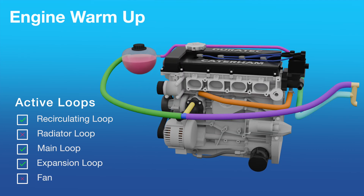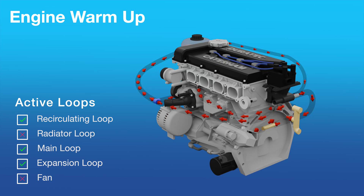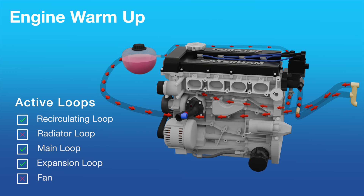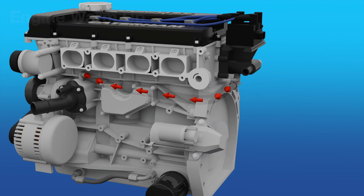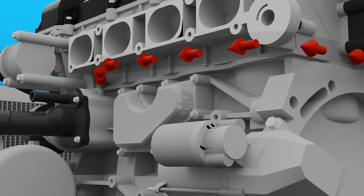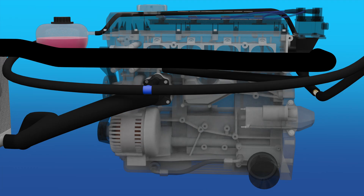As the car is started from cold, we want to get the engine up to its optimum operating temperature as quickly as possible. This is the warm-up mode, so the recirculating loop runs along with the main and expansion loops. The recirculating loop feeds increasingly hotter coolant from the rear of the engine directly back into the front of the engine, speeding up the engine heating from cold and amplifying the heat.